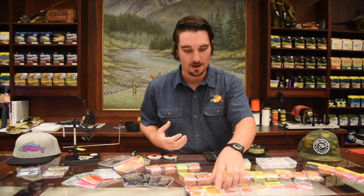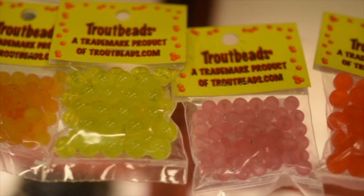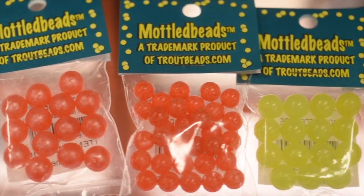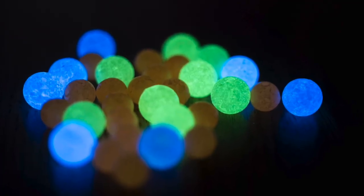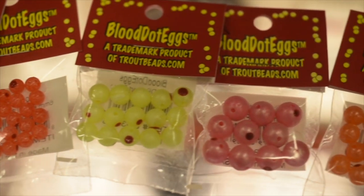They come in a variety of different colors. You've got your traditional full color bead — just a solid color — and some of them are even a little bit transparent. Then you've got your pearl beads and your mottled beads, which have a mottled finish. Those are probably one of my favorites. Then there are the glow beads, which actually glow in the dark — great for early morning fishing and late in the evening. And then you've got your blood dot eggs, which have a nice blood dot on them to show off that emerging salmonid hatching out.